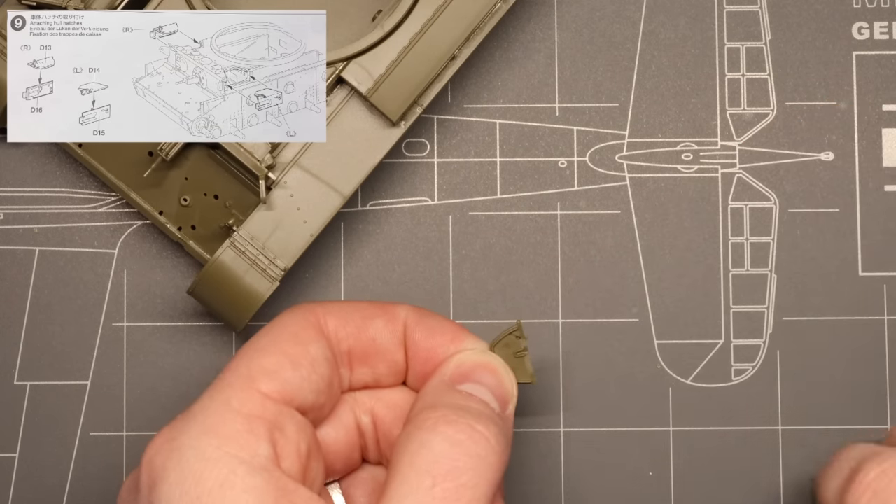We'll switch to the rear of our vehicle now and add some little bits and pieces back there, including some lifting eyes and this clever little tow hook assembly. This whole assembly slides right into place as well — no surprises there. Up next, we've got our choice of one of two engine cowlings. I chose to go with the latter version, not the so-called Normandy cowling. Either one just pops right into place on top of our engine grille.